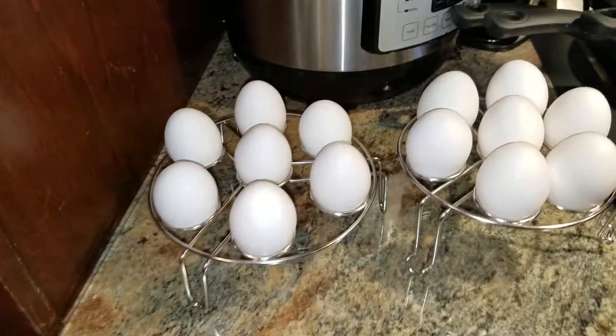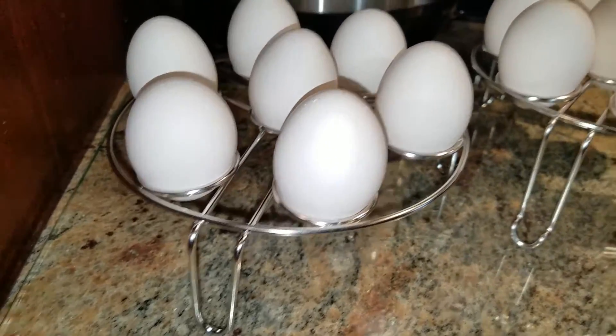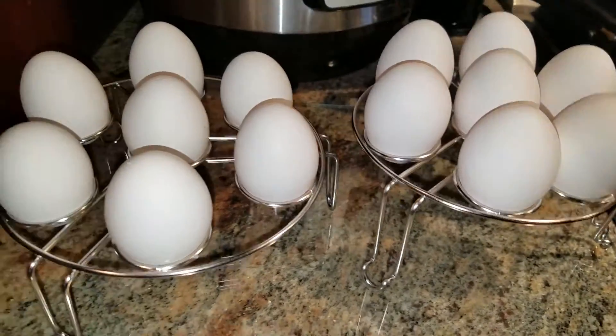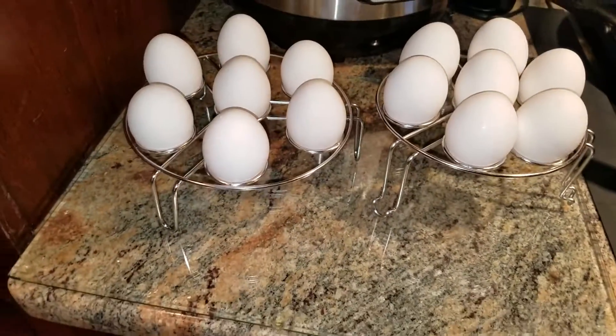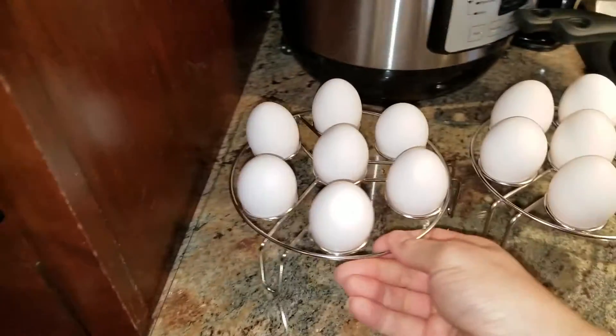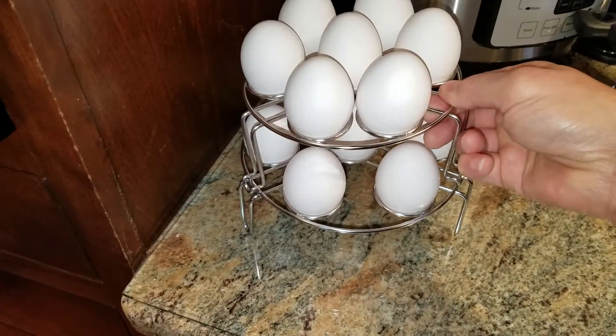Here we have the Gushi Stackable Egg Steamer Rack. It's a two-pack. Each of them holds seven eggs, and what's cool about them is the fact that they can stack on top of each other — so you can do 14 eggs at a time.